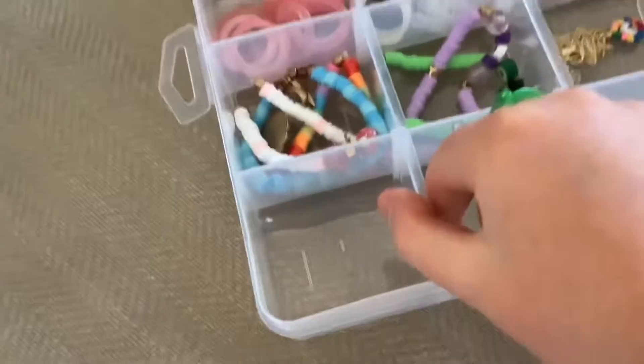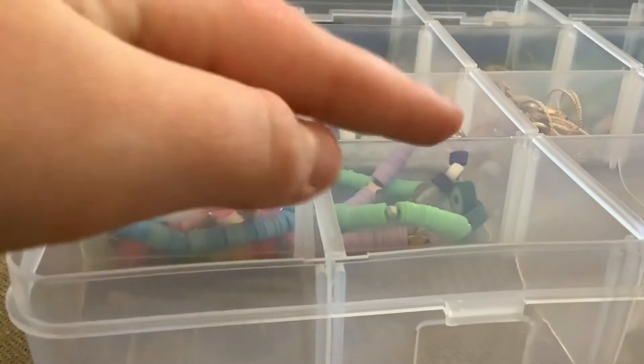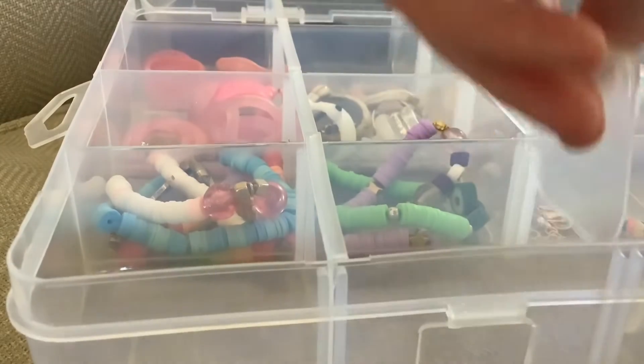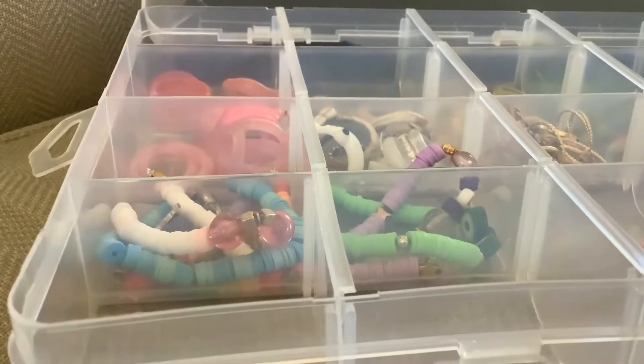This is what the container looks like. These pieces here you can take out — the walls just slide out like this, and then you can have bigger compartments to put things in. Then you can slide them back in to make different sized sections.